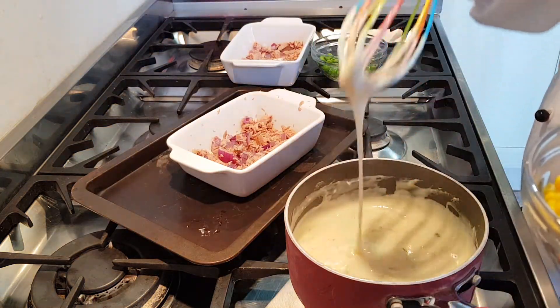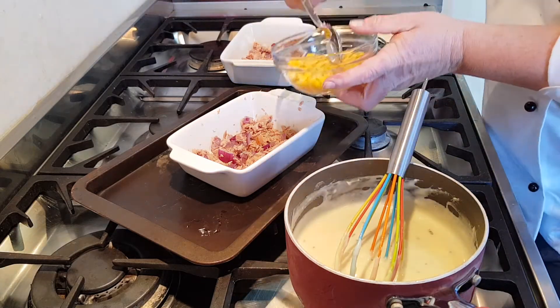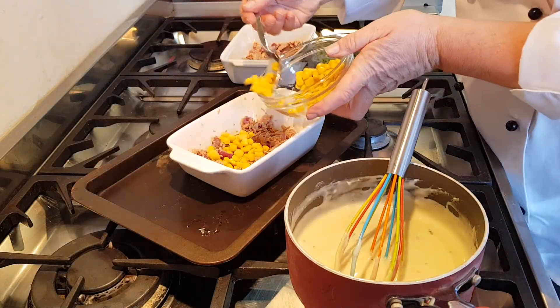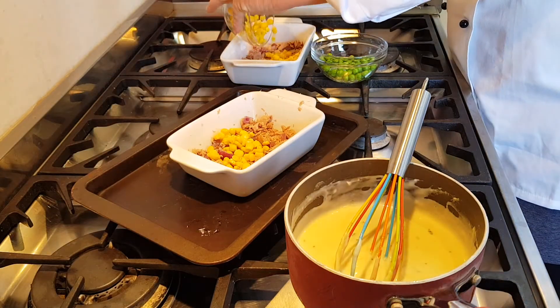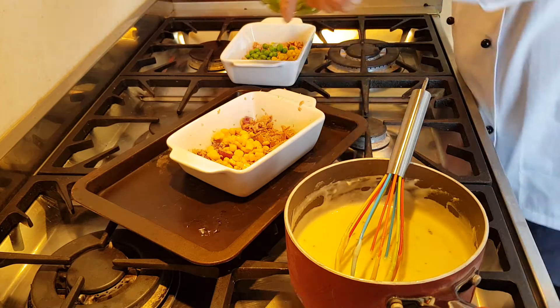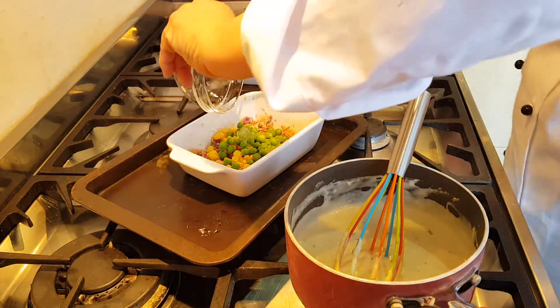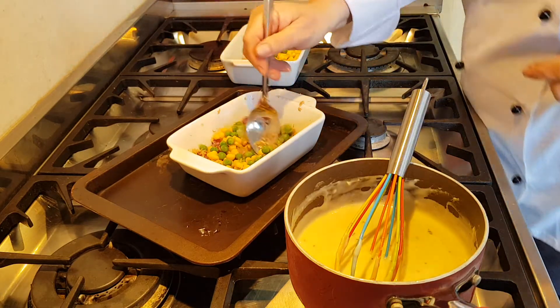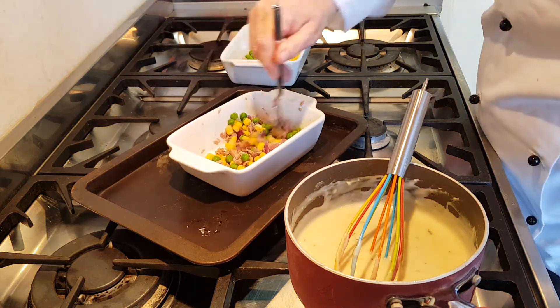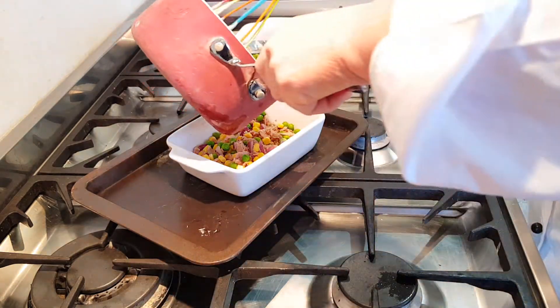I've stirred everything into my lovely thick creamy cheese sauce. Now into my dish I'm going to add my sweet corn and my frozen peas. Obviously these are added extras, you don't have to add those too. Give it a little stir around and then on top add your sauce.